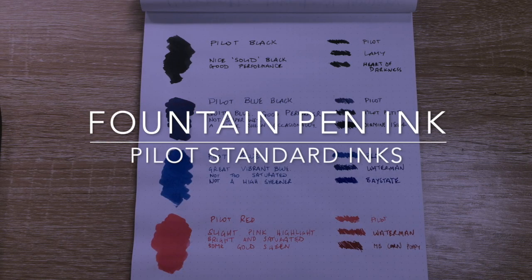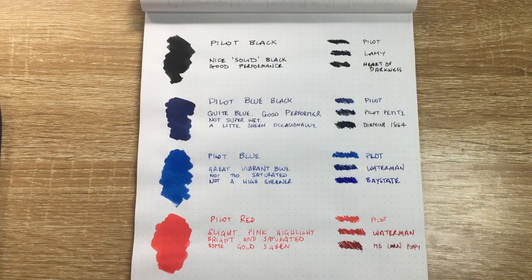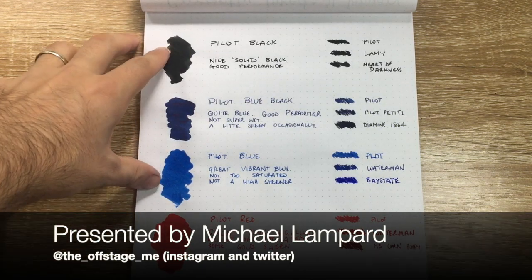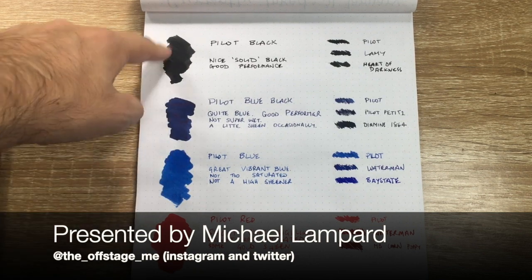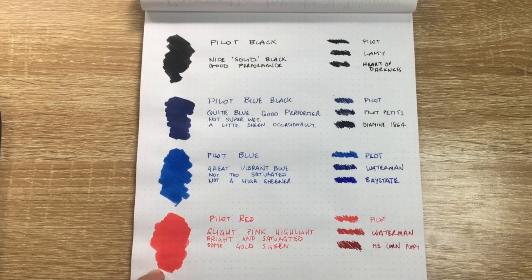Hi everybody and welcome to today's video. This is a super quick video — I was asked after showing a Pilot blue-black ink recently to show a comparison of the Pilot inks, particularly the blue, the blue-black, and the black, just so you get a sense of how they all compare. I thought while I was here I'd also show the red — those are the four colors I have from this range.